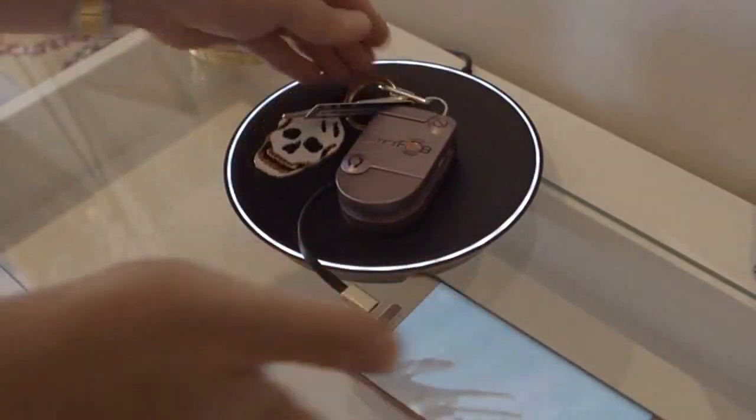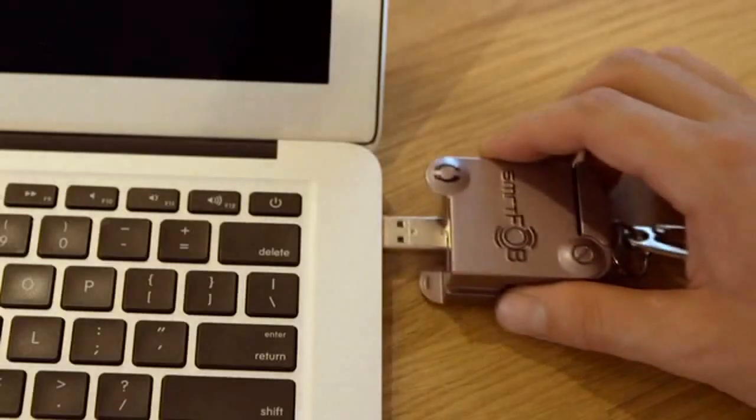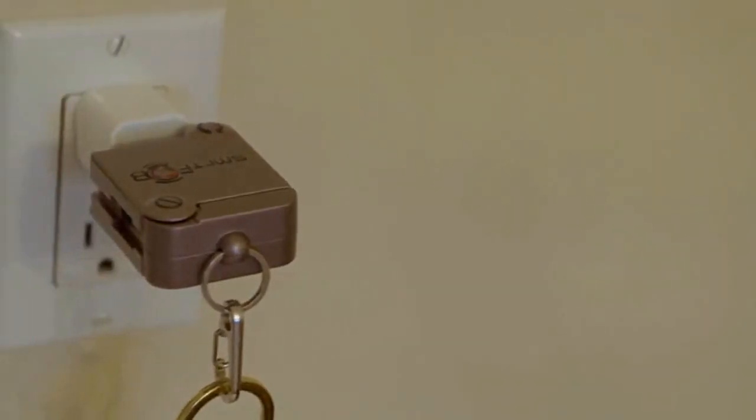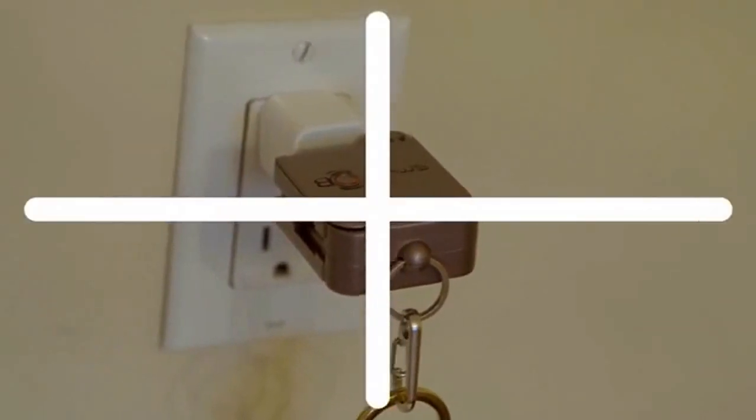Your SmartFob will always be charged and ready for you to use when you leave your house. You can also plug your phone and a module into SmartFob and place them on the charging surface for all of them to charge. And we built in a male USB adapter, so you can charge your SmartFob on any USB port for those times when you're not at home.